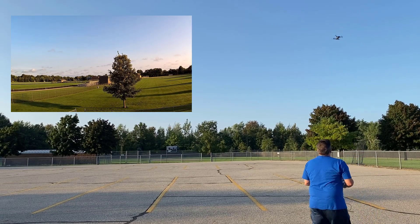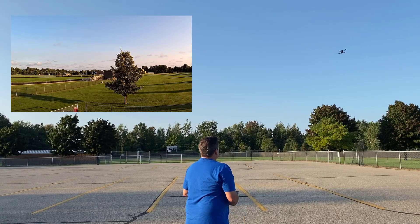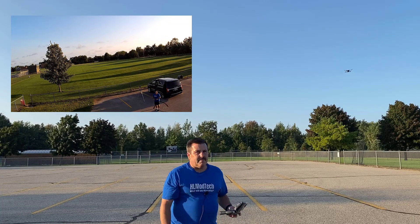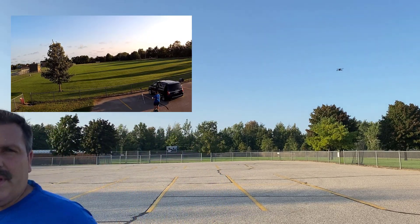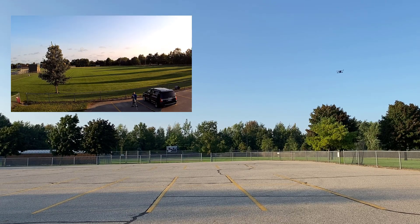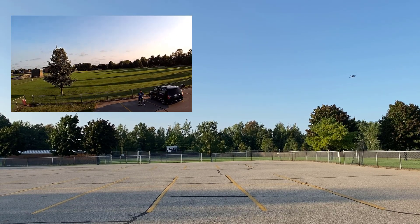The nice thing about the wireless mic is that I know it will stay with us as we do this. You can see there it did track and find me — it doesn't hurt to move slowly. GPS follow works pretty darn well. So let's check our next one — I'm going to shut off GPS follow.